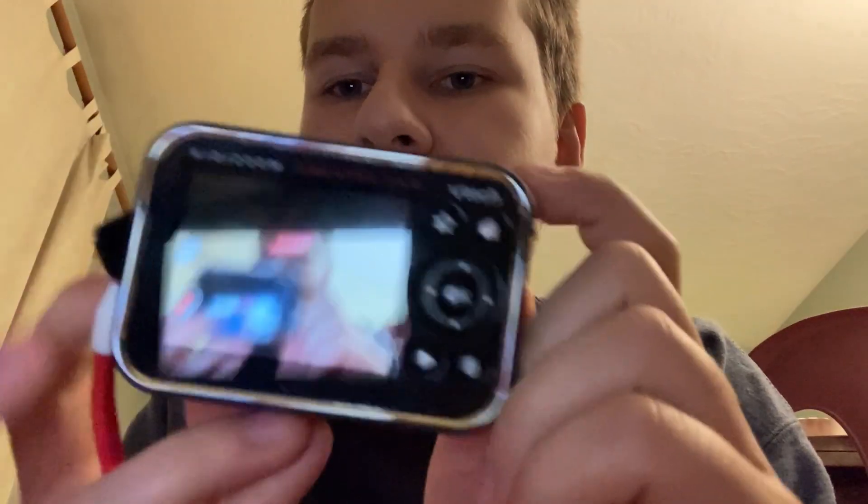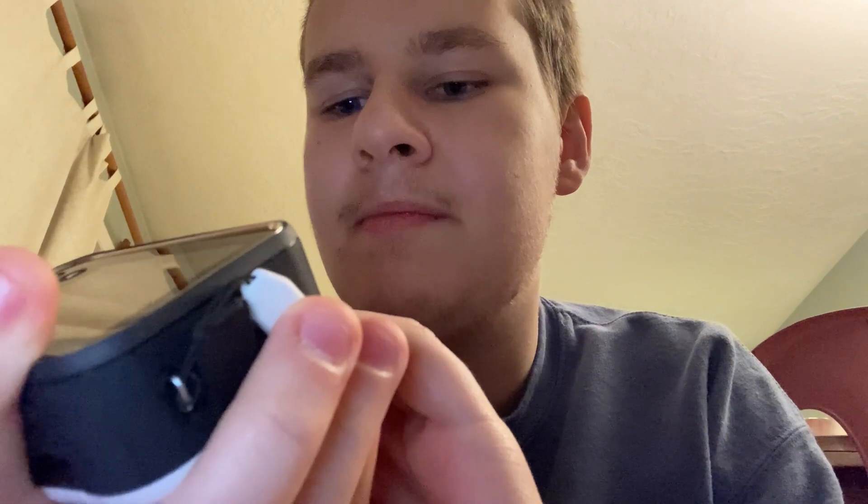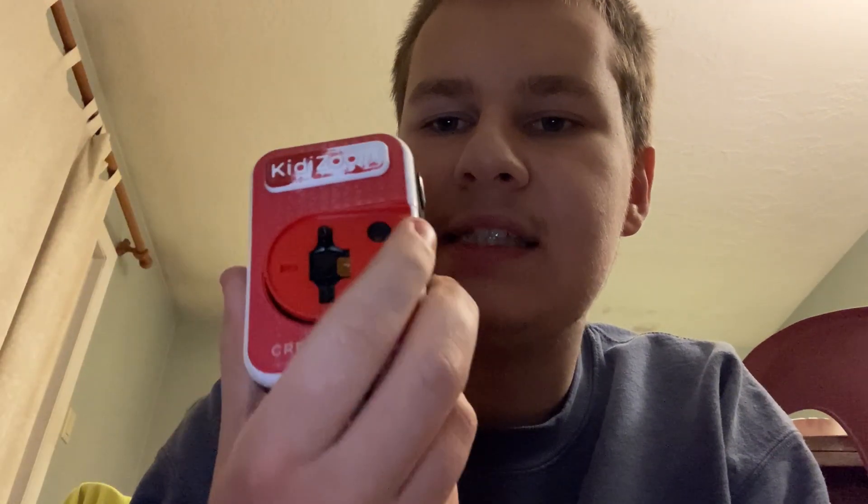Here's the first camera I'm going to show you, which is called the Kitty Zoom Creator Cam. The model number is 5318. Last time when I had the Kitty Zoom Creator Cam recently, I completely lost that camera. And here's my old one — yeah, it's kind of broken.